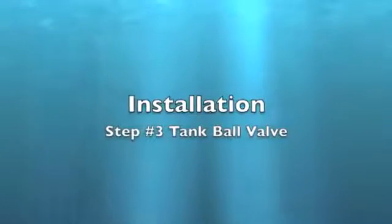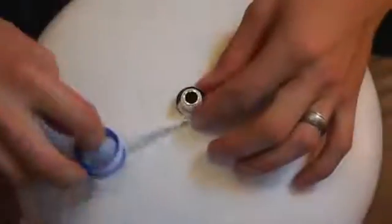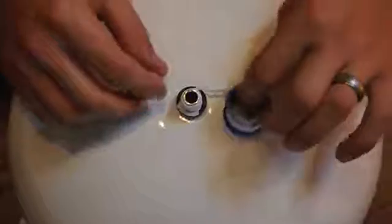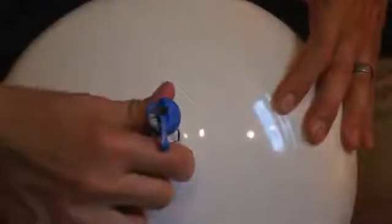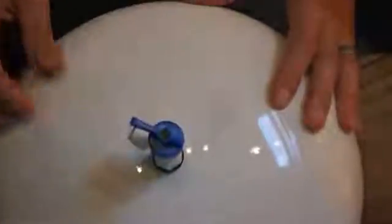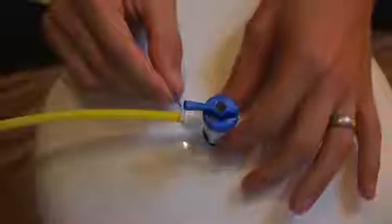Tank Shut Off Valve. Put about 6 turns of Teflon tape onto the tank fitting. Install the shut off valve and tighten by hand. Insert the yellow tubing into the tank shut off valve.